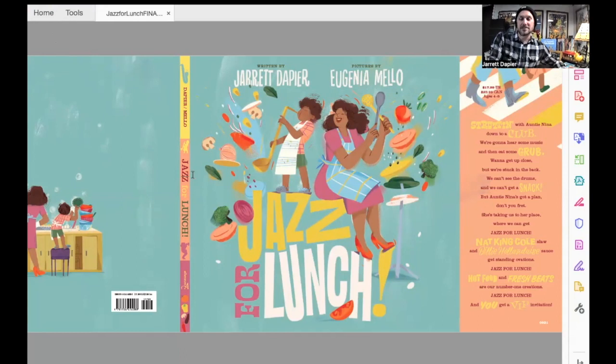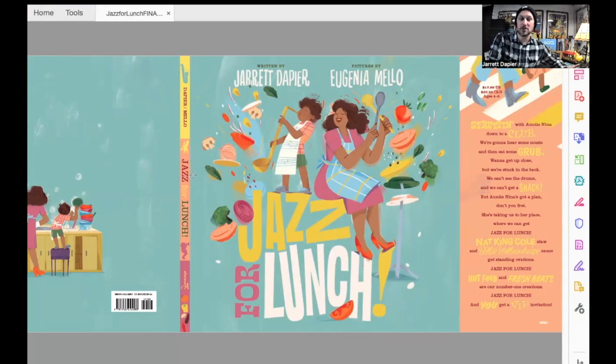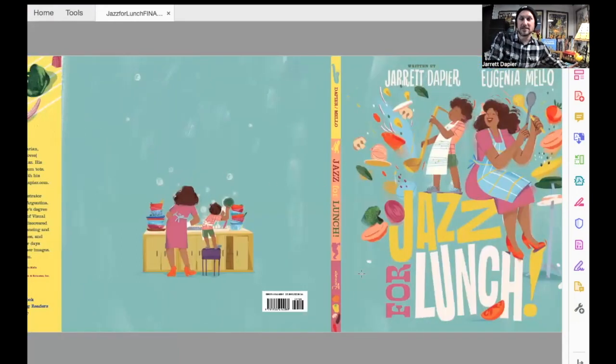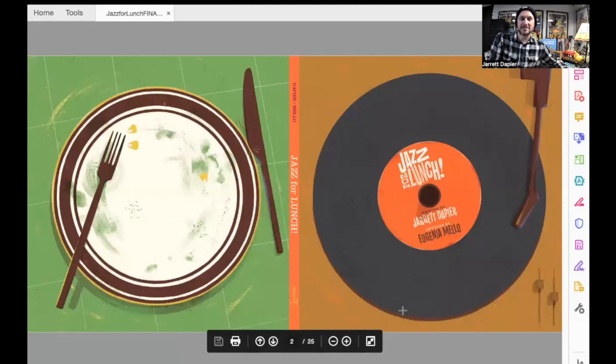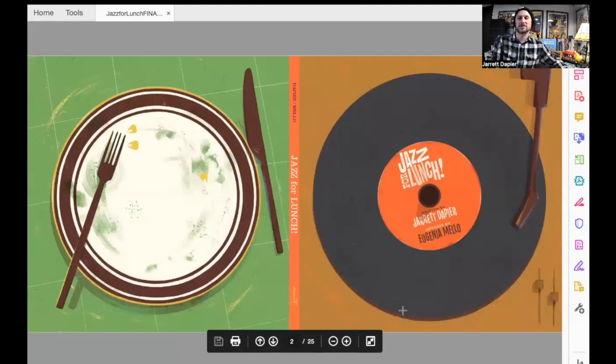If you were to read this book and take off the dust jacket — which is the covering over the top of the book — you would see this on the underside of the dust jacket. I love this so much because I'm a big fan of records. I collect tons and tons of records. I'm going to show you one here — this is one of my favorites.